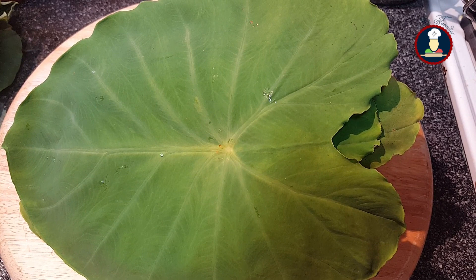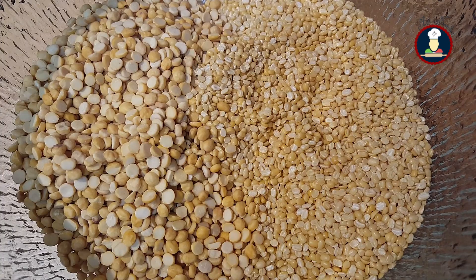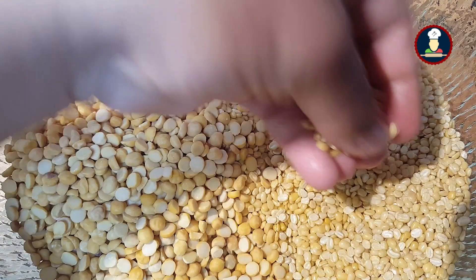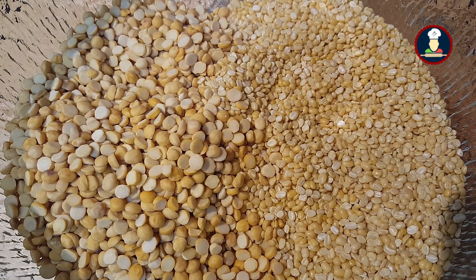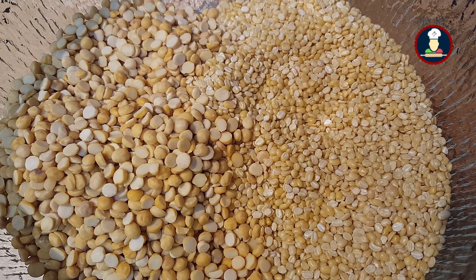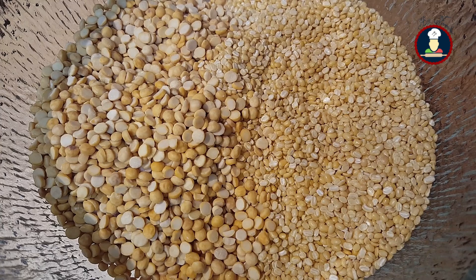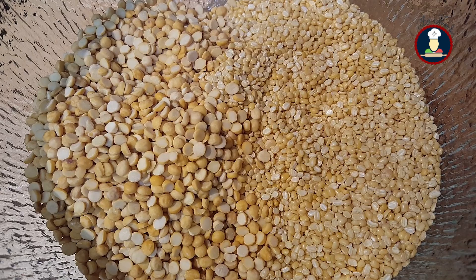Some Arbi leaves create itching in the throat after eating, but by preparing Arbi leaves in this way, they don't create itching. To make our protein-packed Colocasia leaves we have taken two types of lentils: one cup of chana dal or split gram lentil and one cup of moong dal or split moong lentil. You can also use split moong lentil with skin — that gives amazing taste too. Here this quantity is for 10 to 12 medium size leaves. Make sure the quantity of chana and moong dal are equal.